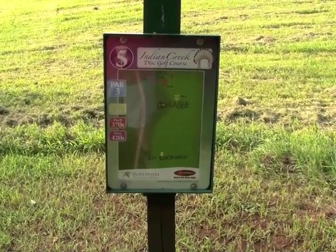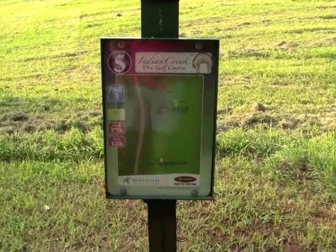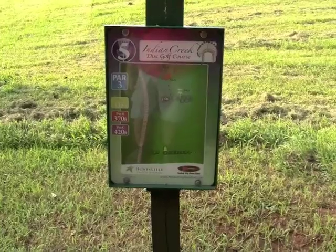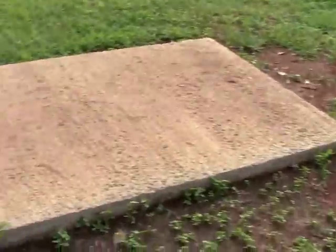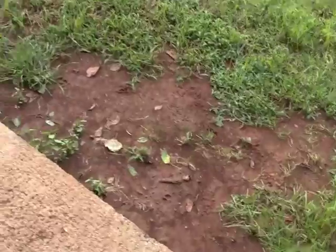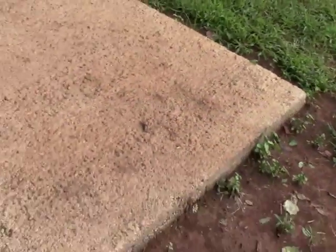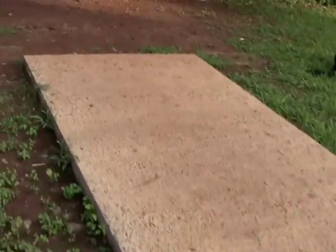Here we are with a look at hole five. Looks like there's three pin positions: 345, 370, and 420. Concrete T-pad, again a little raised. They may be bringing in some dirt for the championships, but just be aware it is a raised T-pad — though it looks like it's plenty long.